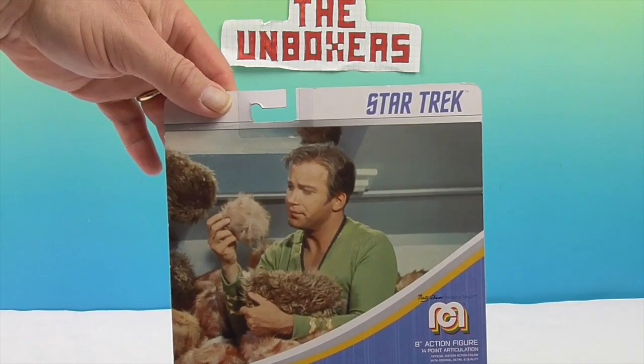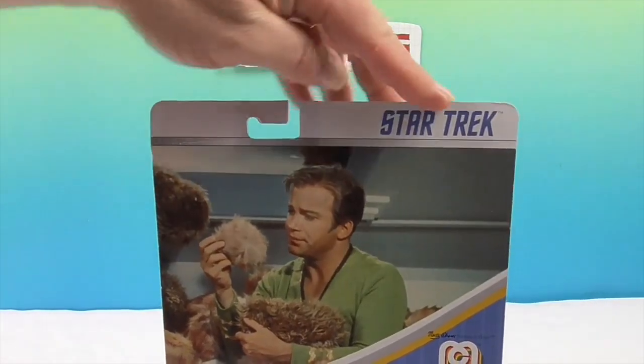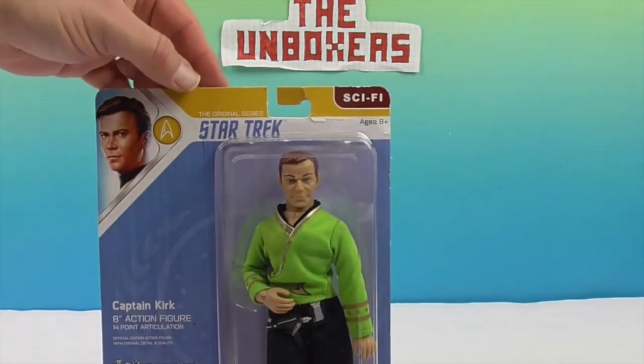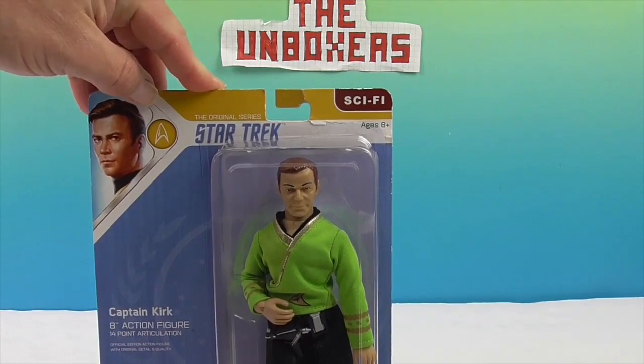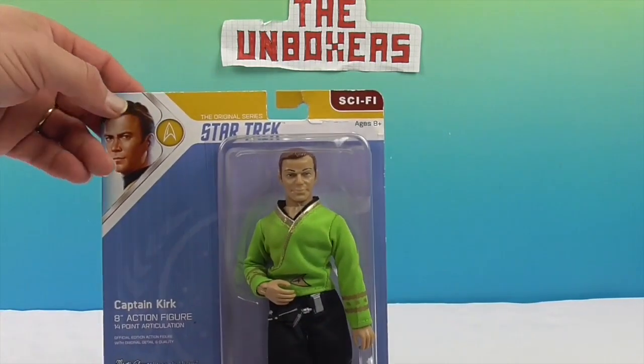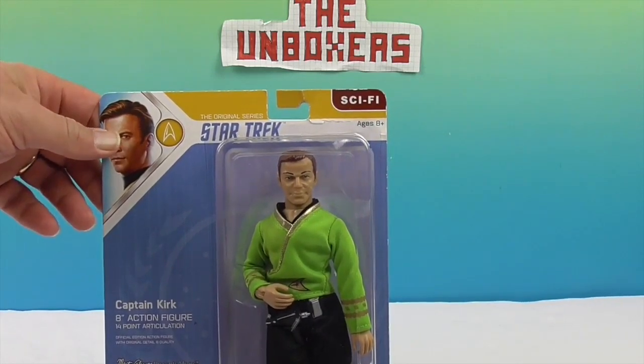A lot of collectors of course leave these awesome Megos in their box, but we do not. We are going to free him, and maybe the Tribbles will be freed as well. Hopefully they will multiply! You can recreate that scene with him holding them.